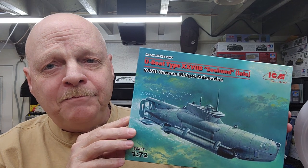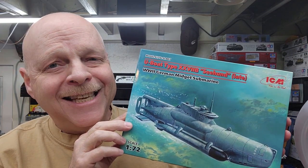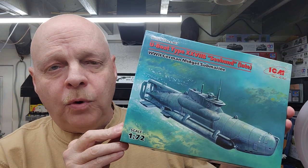Well hello and welcome to the channel. My name is Johnny and you're watching Hillbilly Modeling. This is going to be video part two of our ICM U-boat type 27B late, the C-Hund in 1/72 scale. In this video we're going to be doing the painting — prime it, paint it, put our decals on and wrap this thing up. So hang tight, let's jump down to the bench and get started.